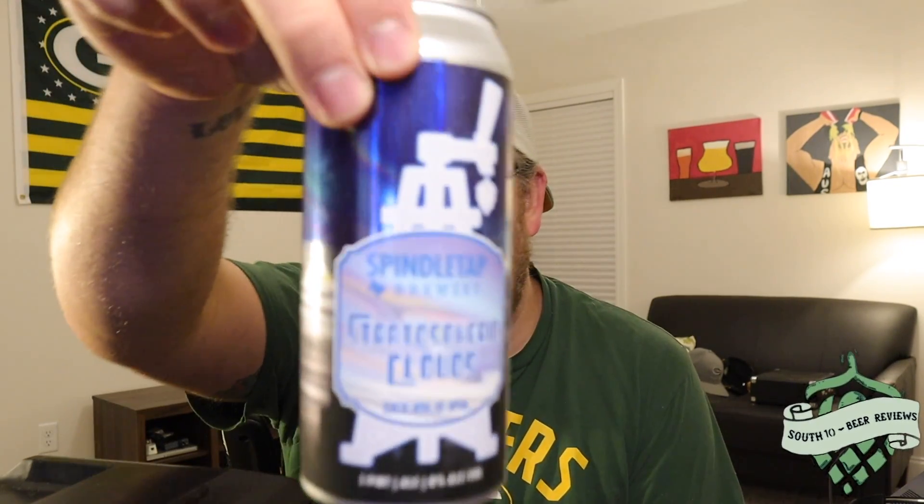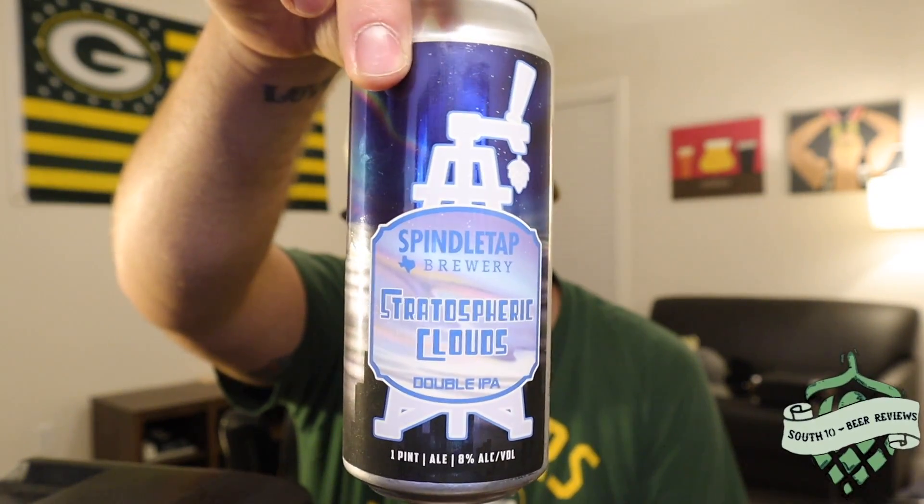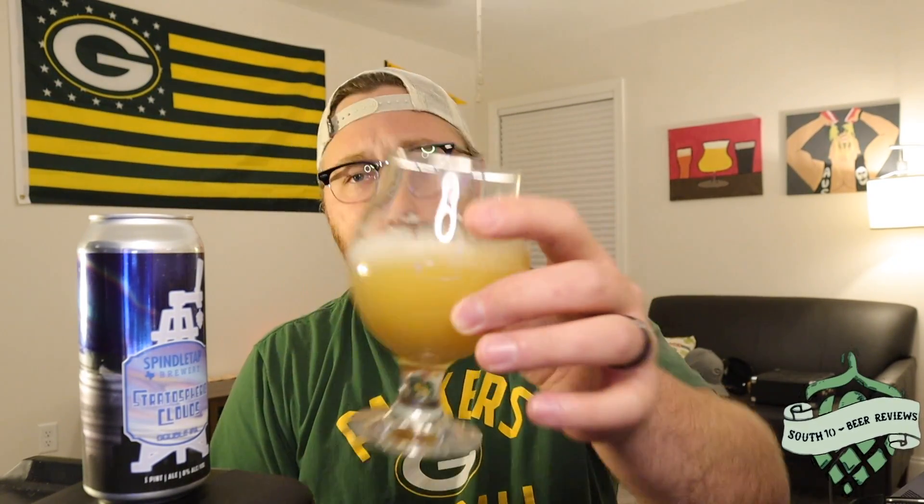So yeah, 4.2 from me. Let me know if you've had this — Stratospheric Clouds from Spindletap out of Houston. This was a great beer; I'm really happy I was able to pick this up. Let me know if you've had this beer — I would love to hear from you. If you like the video, leave a like and a comment. And as we always have to end the video with: if you like what I'm doing, hit that subscribe button — we'll definitely appreciate that. Have a good one everybody, we'll see you in the next video. Cheers.